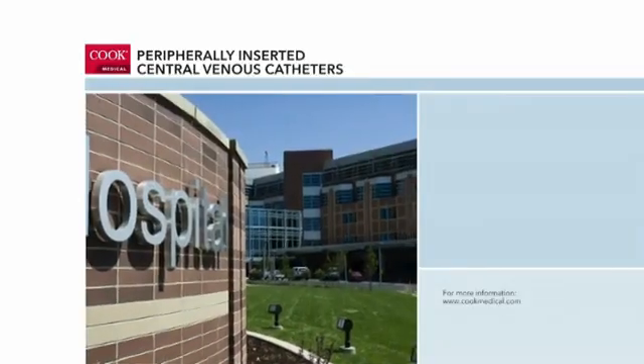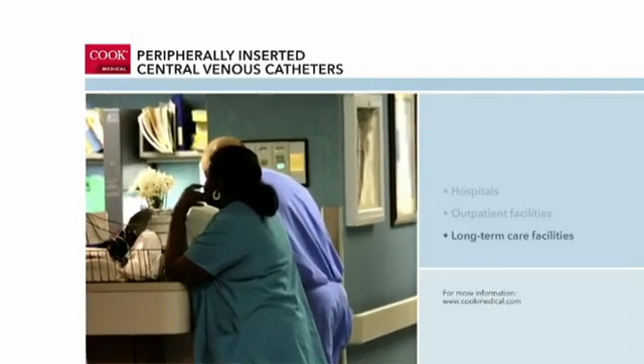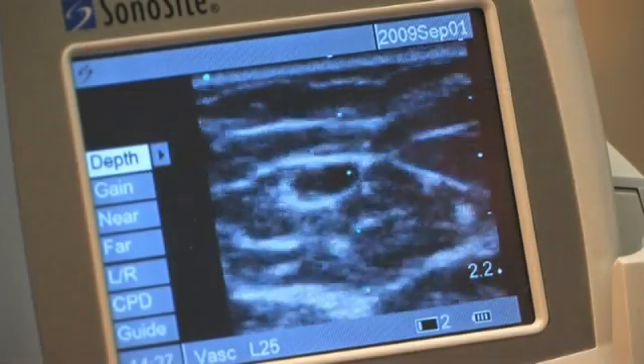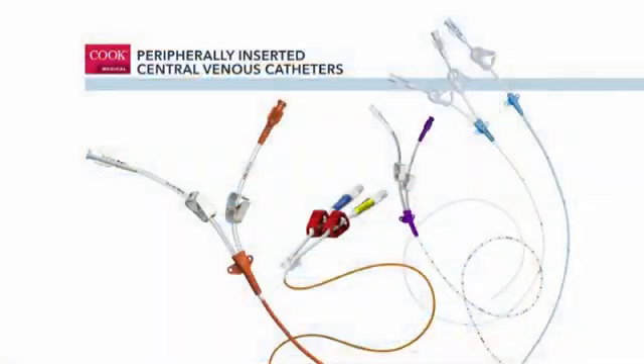PICC placement procedures take place in hospitals, outpatient centers, long-term care facilities, and other health care facilities. They are performed by health care practitioners trained in PICC insertion. Although PICC insertion methods vary, there are two primary methods for placement. Fluoroscopic guided placement uses X-ray guidance for positioning the tip of the catheter. Bedside placement uses an external measurement technique, and either method may utilize ultrasound guidance. Today's demonstration will be a bedside placement using ultrasound localization.